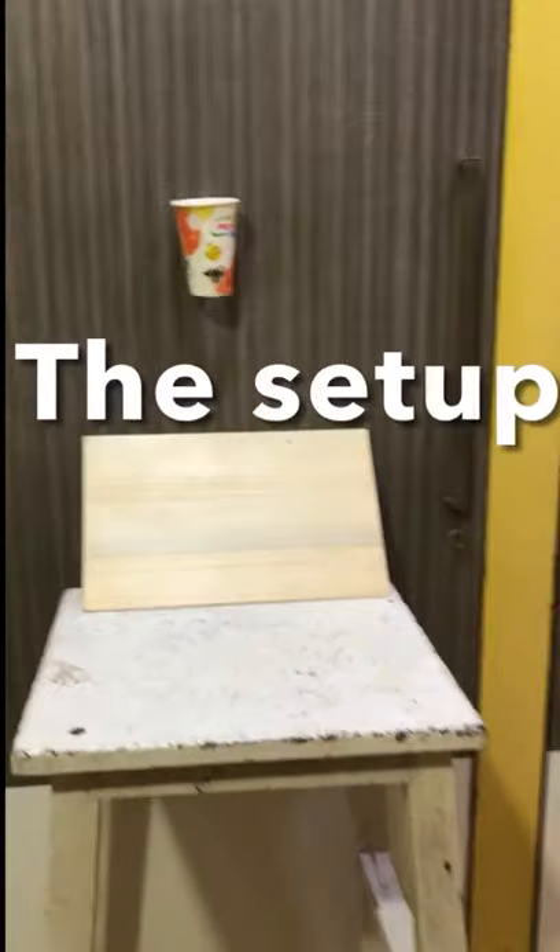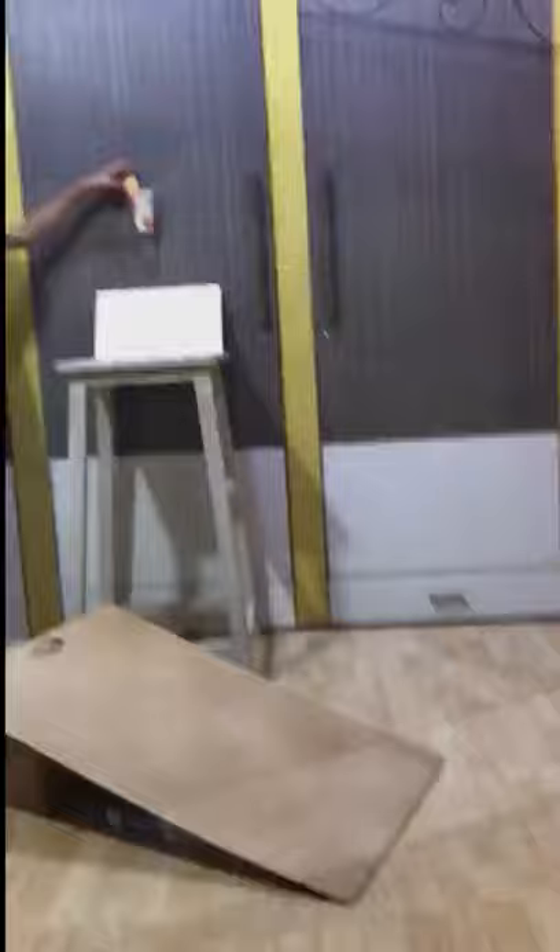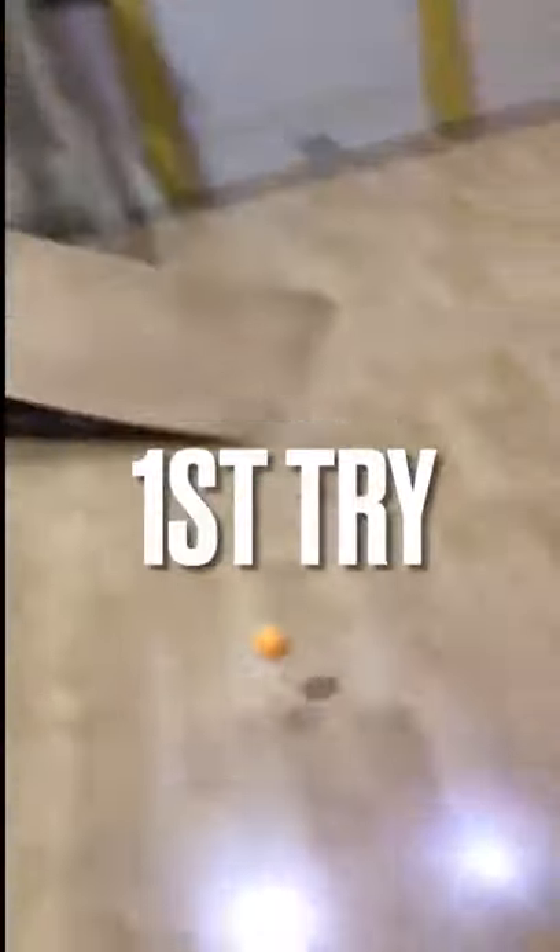This is one of the most creative and the craziest trick shots we have done. Let's check it out. For the trick shot, I'm going to release the ball from here, bounce bounce onto the cardboard, rolling rolling rolling to the box, and into the cup. My first try.